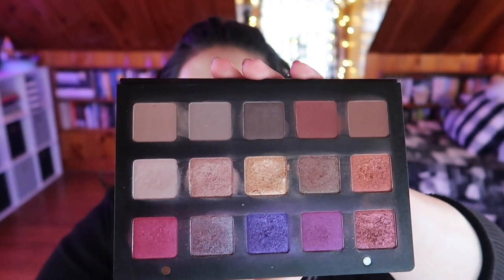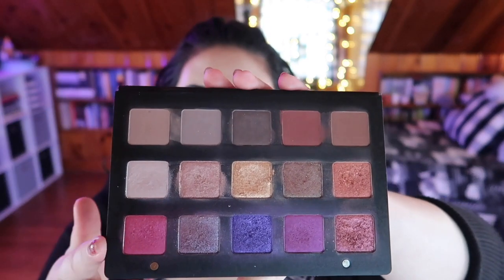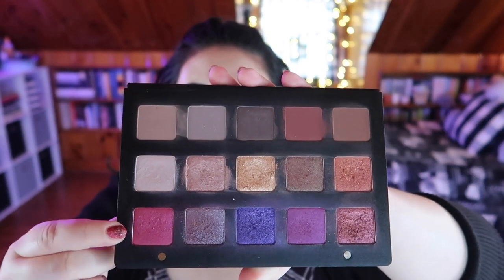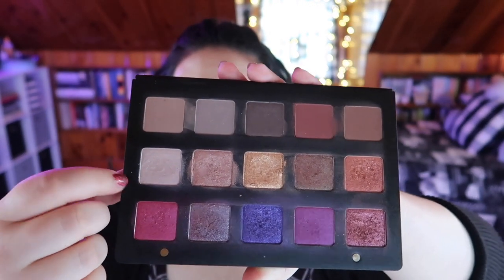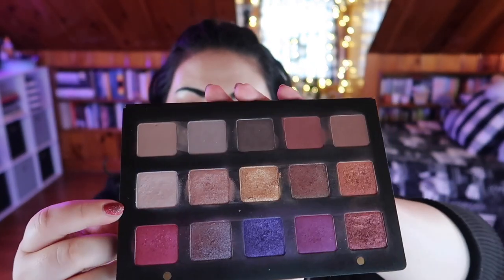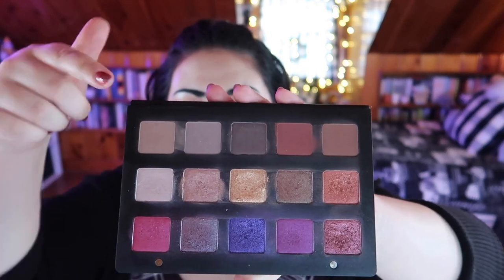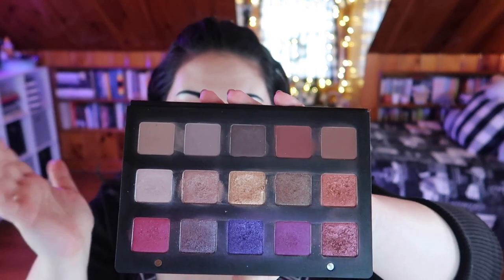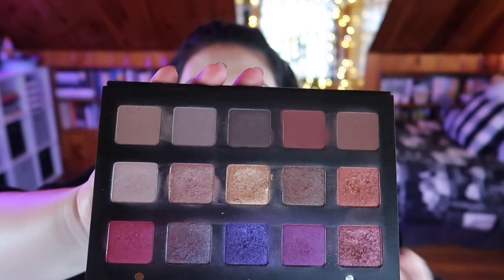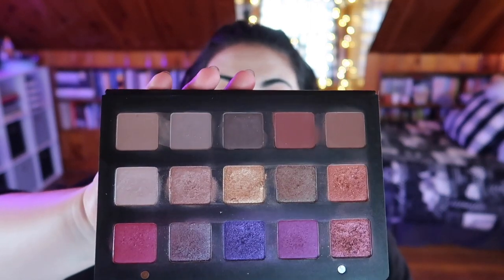So this is the palette right here — I'm trying to remove the reflection from the ring light. I did rearrange the shadows. If you have any of the Natasha palettes in this packaging, they're super easy — they're magnetic, so you can just pop them out and rearrange them. I kept the bright shimmers down on the bottom and put all the matte neutral shades on the top.